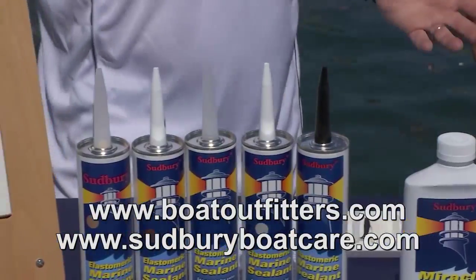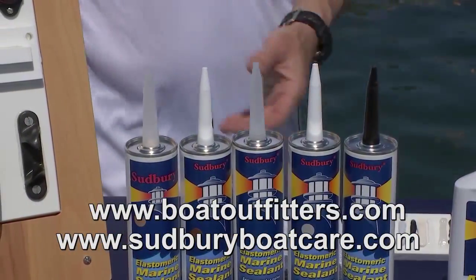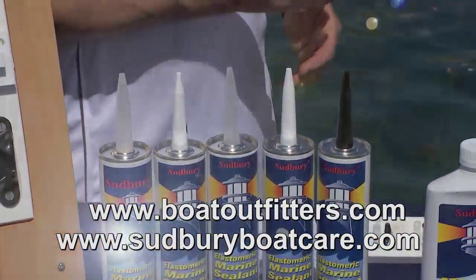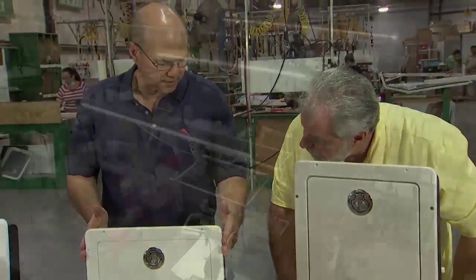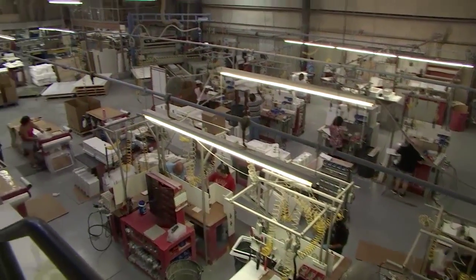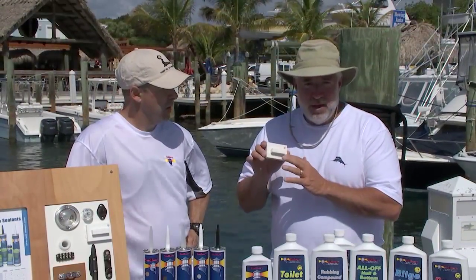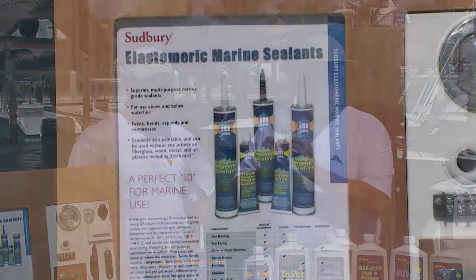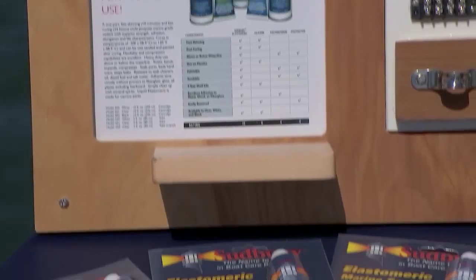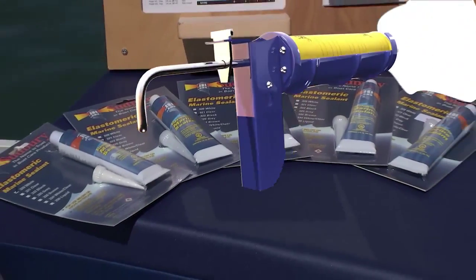Where do people get it? They can get it at a local chandlery, at BoatOutfitters.com, or at SudburyBoatCare.com. Pat Brown from BoatOutfitters.com — remember, guys, this is the largest consumer of King Starboard in the world — is now actually using this in their manufacturing and selling it on their website. They tested it and this stuff really comes highly recommended. John, it's all because of you — thank you.